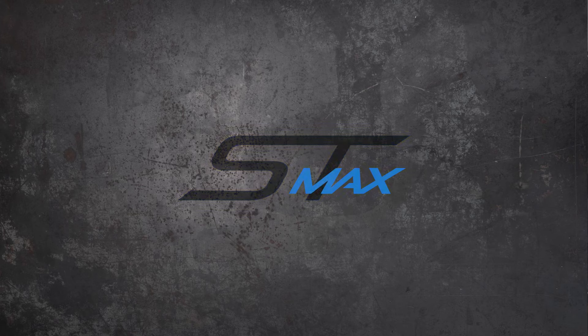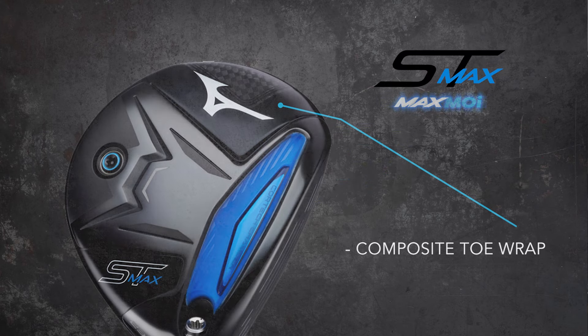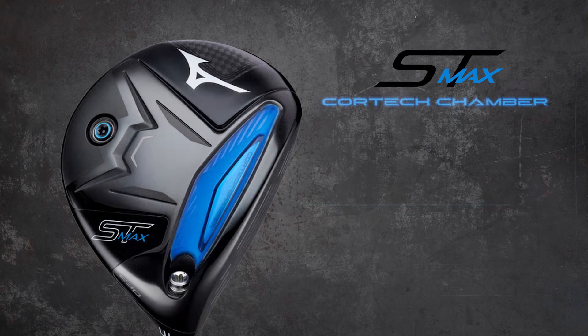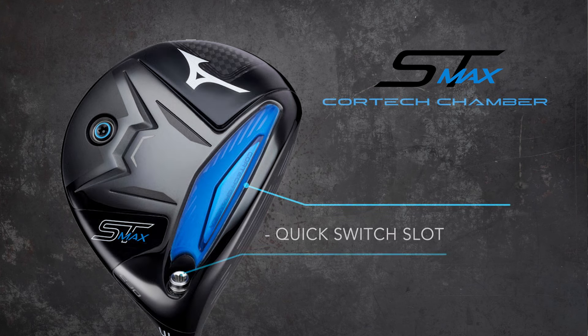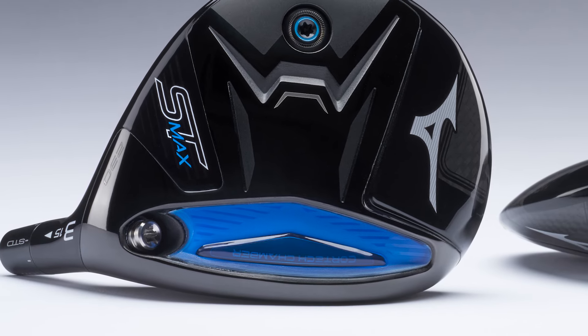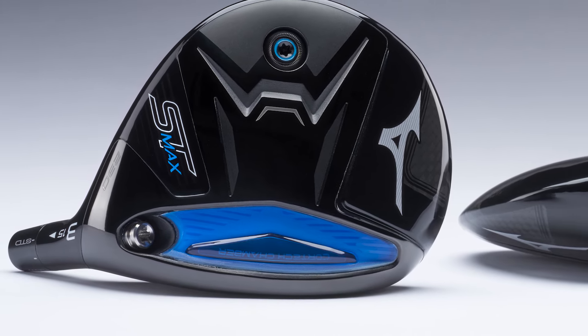This fairway wood has the largest sweet area across the face of any fairway wood Mizuno has designed. That comes from, number one, its larger overall size, and the composite toe wrap on the top helps save weight to be redistributed throughout the club. Mizuno is using a new next-generation Cortex chamber on the sole of the club — it's much wider and extends into the quick switch slot on the heel. It contains a five-gram steel weight encased in polymer. The polymer allows the face to flex while the weight lowers the center of gravity for a higher launch and lower spin.